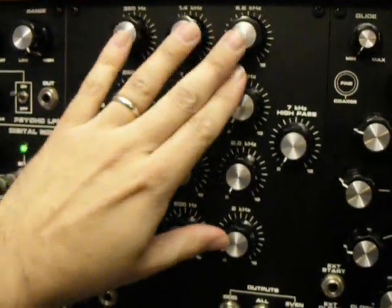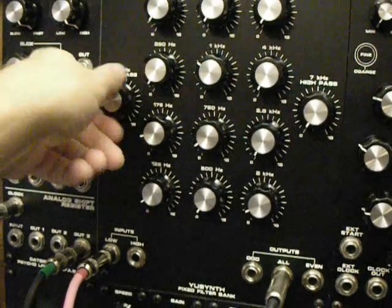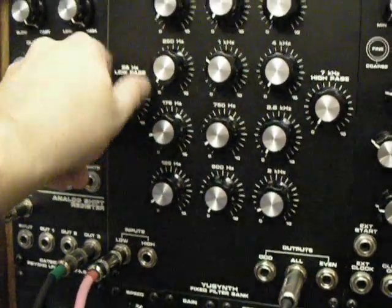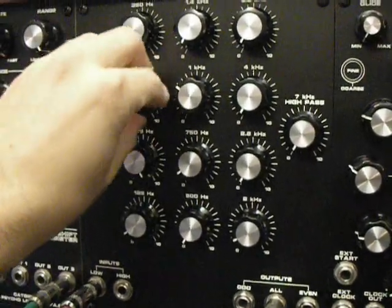Essentially I've got kind of bass, mid-range, treble, super treble, and the low end cut off. If I turn this, you get that bass coming in. If you're on computer speakers you're not going to hear that.